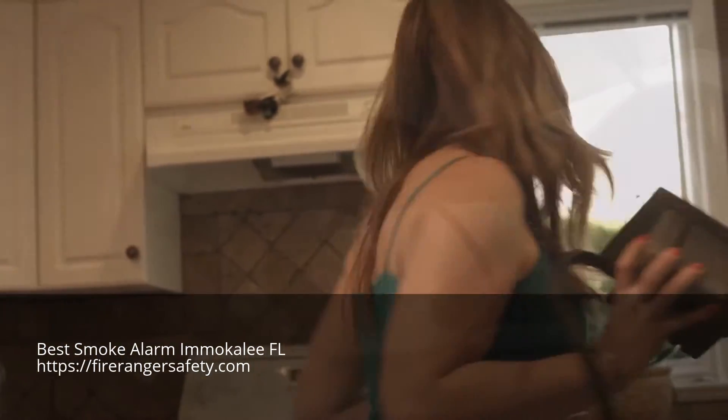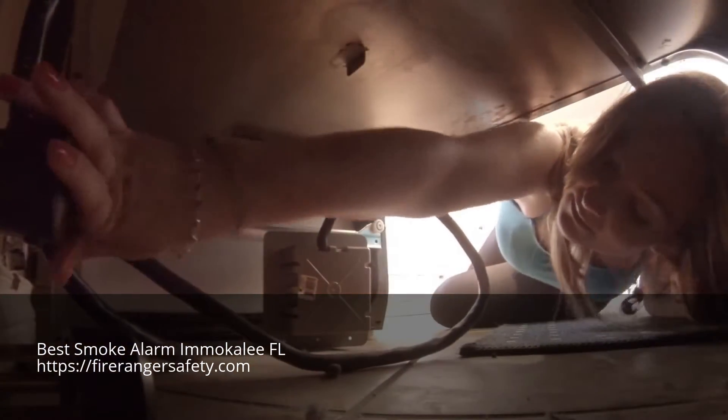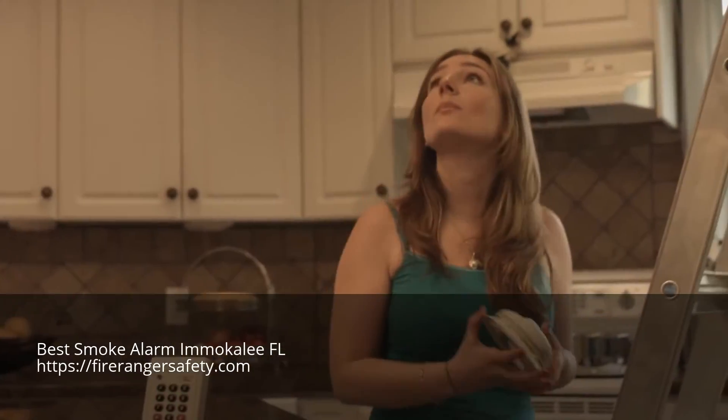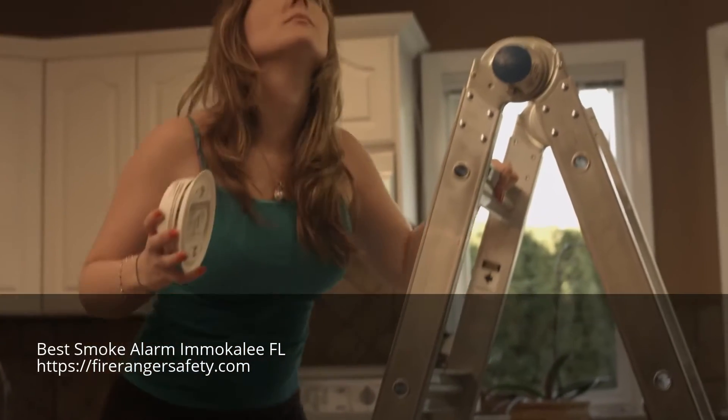FireRanger is a plug-and-play product. Easy to install — simply remove it from the box and plug it in. There is no rewiring or reprogramming of your range involved.